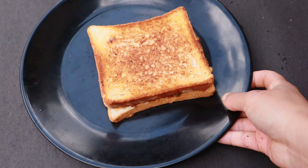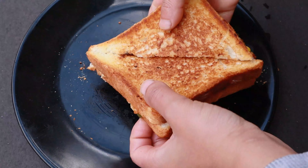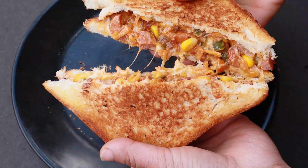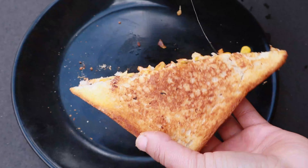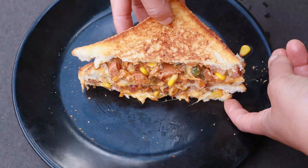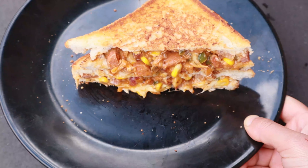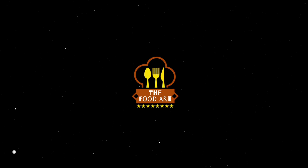Hello everyone, in this video please share the recipe. This recipe will be made in the taste of the recipe in this video. If you like this channel, please don't forget to subscribe to my channel. Welcome to my channel, The Food Art.